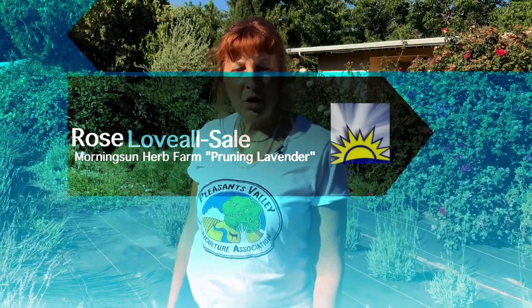Hi, my name is Rose Laval Sale. I'm co-owner of Morning Sun Herb Farm here in Vacaville, California. I'm going to show you today just some basics about pruning your lavender plants.